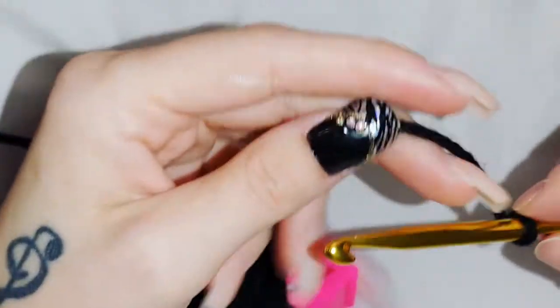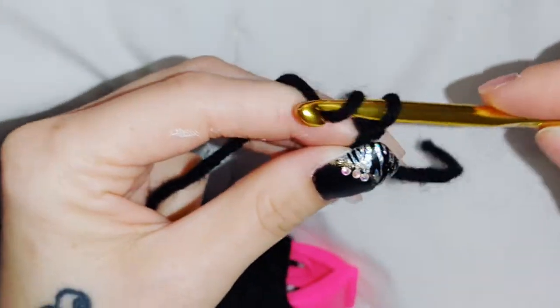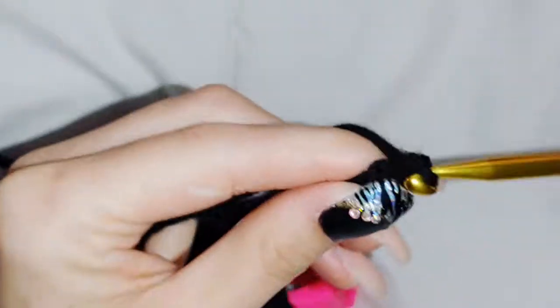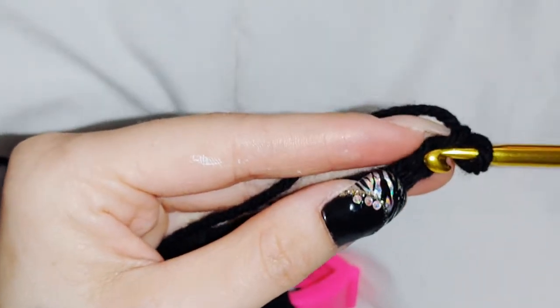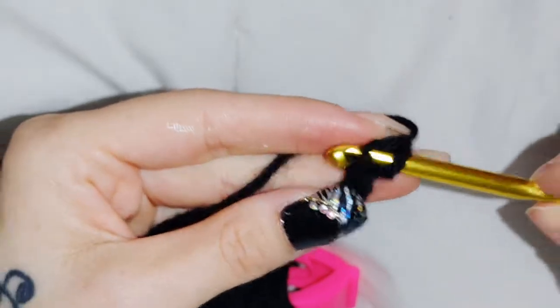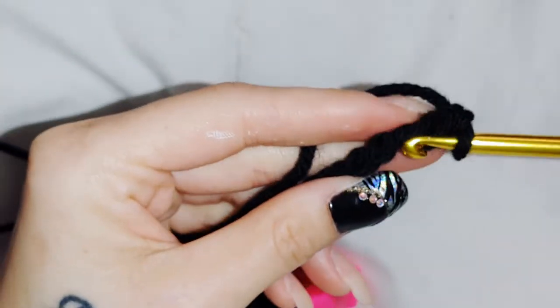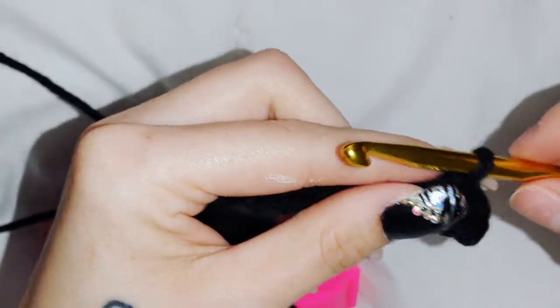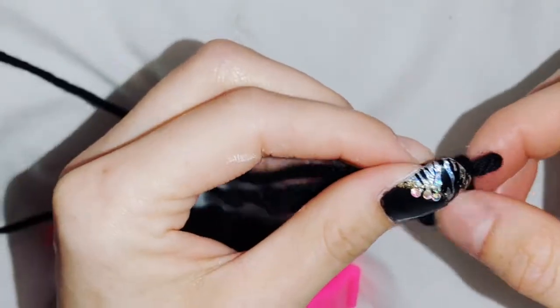To start the pattern, you're going to chain 141 stitches, then single crochet in the first stitch from the hook and into every chain all the way to the end, then chain one and turn.